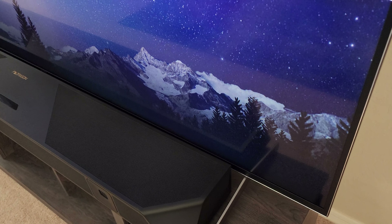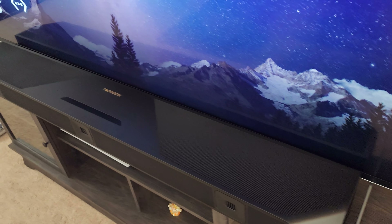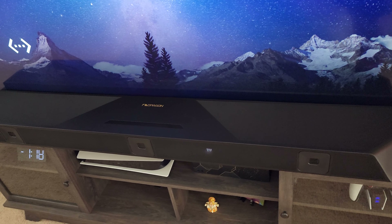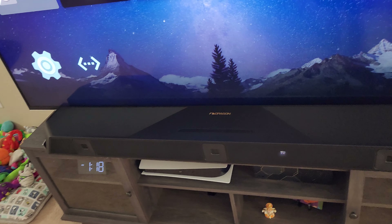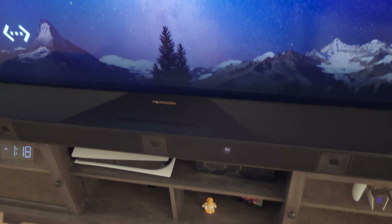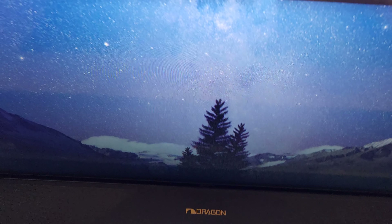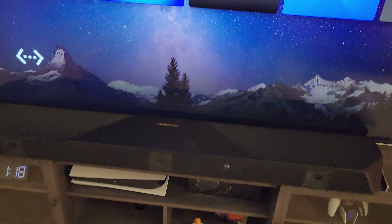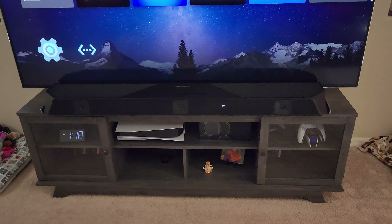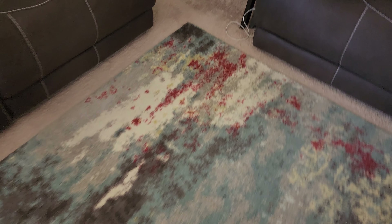I have to create a TV riser, so excuse the current setup — I just got the sound system and didn't have enough time to order the rest of the stuff. The speaker stand is also on backorder. Currently I actually have to get up and press the remote from here to turn on the TV; the rest of the settings are on Bluetooth. But the soundbar is absolutely huge and amazing.